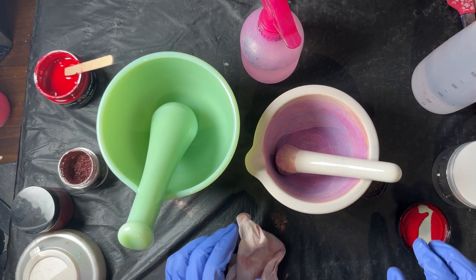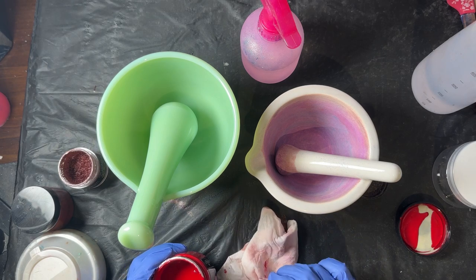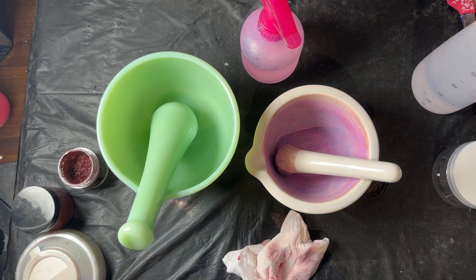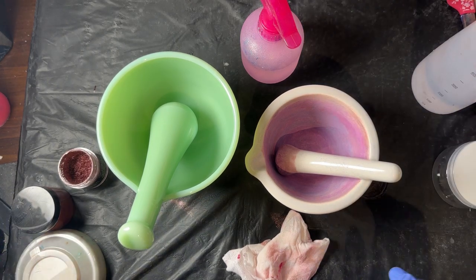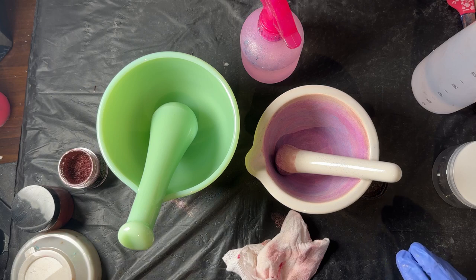I looked all over Amazon for a mortar and pestle that was non-porous, sealed, and glass. There are a lot of options but the ones I thought would work were quite expensive, so I found this one on another site — I'll look up where I purchased it and put a link for anyone interested. It was probably half the price of what I was seeing on Amazon. I hope you enjoyed the video and this helped you learn how to make your own pigment paste. Please don't forget to like, subscribe, share, and press the bell to be alerted to future videos.